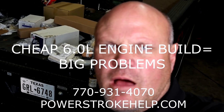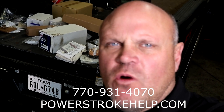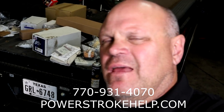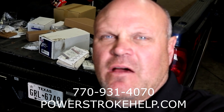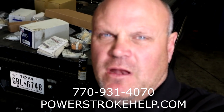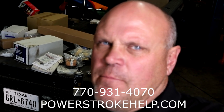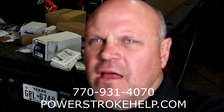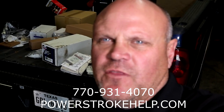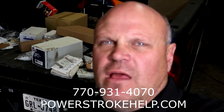Hi, this is Bill here at PowerStrokeHelp.com, and I'll talk to you about why rebuilt engines don't work out so good sometimes. This truck right here behind me from Texas, this man had shipped to me. Unfortunately he spent a bunch of money with people who didn't know what they were doing, and they cut a bunch of corners putting really substandard parts in this engine. He got about 2,000 miles down the road after they put that motor in and charged him all this money, and the thing came apart. I want to show you what went on, and it really is two things.